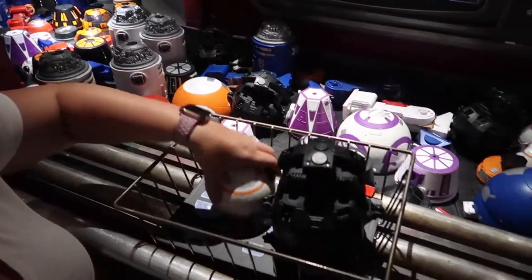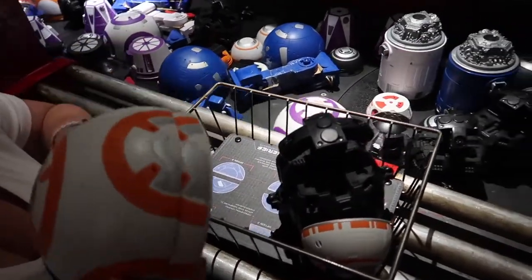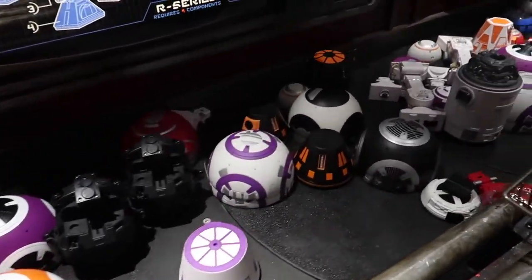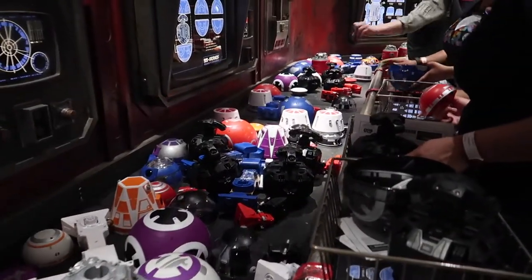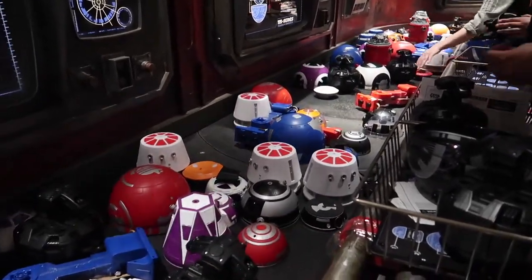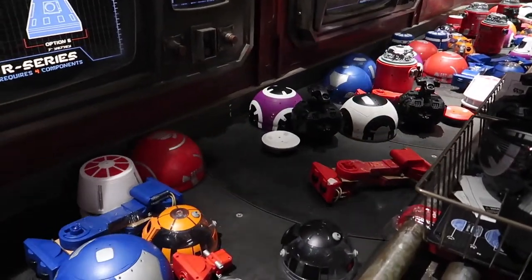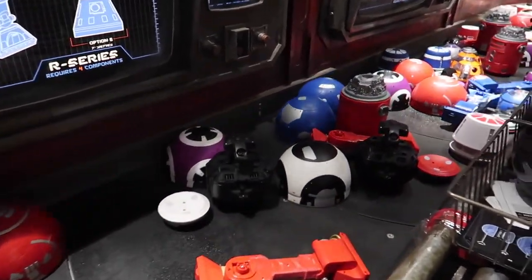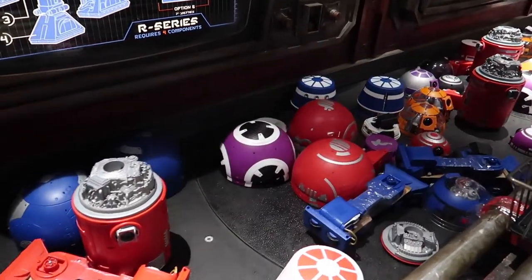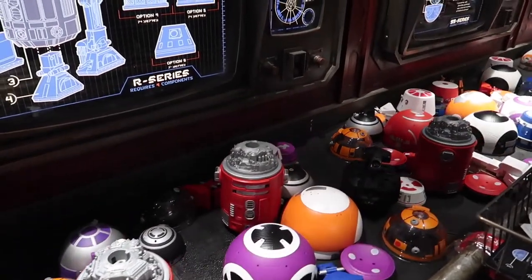We've got the head and the motor. Don't put it on yet — we need a bottom piece and a different head. You can see how everything is coming at you all at once. Some stuff has been sold out, just so you guys know, but the BB unit does not look like it's sold out.